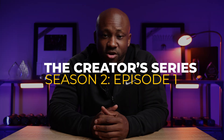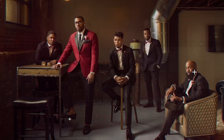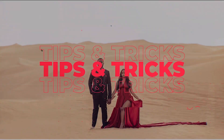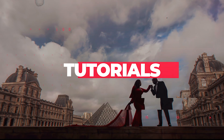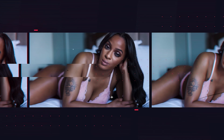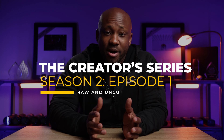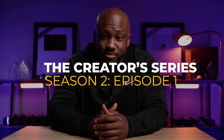In this video, I'm going to be dishing all of the details about my experience with the Creator Series Episode 1. What's going on guys? It's Andre Brown and welcome back to the channel. In today's video, I'm going to be diving deep and giving you all of the behind the scenes information about my experience on the Creator Series Episode 1.